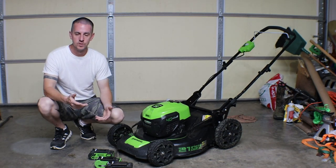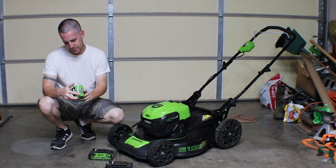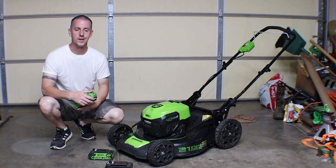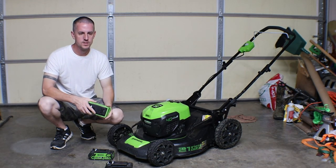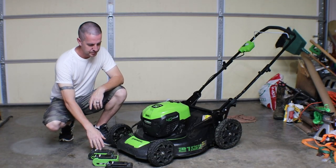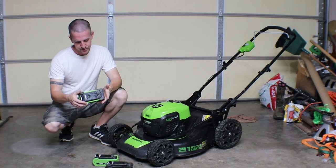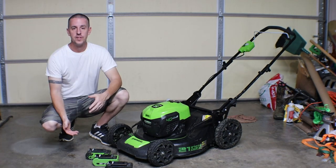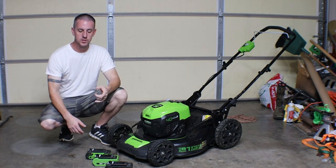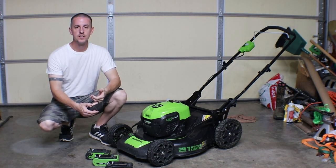I have done review videos comparing whatever brand this is — I want to say it was something like Energy Up, spelled funny, but it's Energy Up. Comparing that battery to the battery that came with the lawnmower, both of them are two and a half amp hour batteries. They're not bad if you're the type of person that only mows when the grass is dry and you mow your yard regularly like you're supposed to.